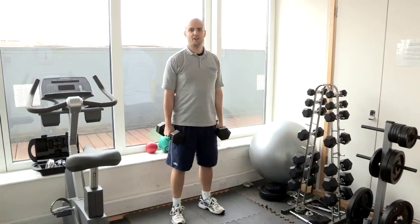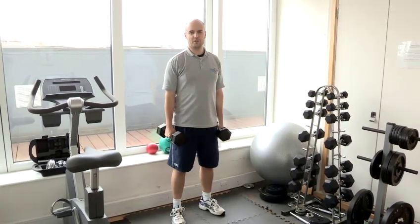Hi, I'm Lee Walker, personal trainer and owner of the Lee Walker Fitness Academy. Today I'm going to show you how to perform a dumbbell lunge.